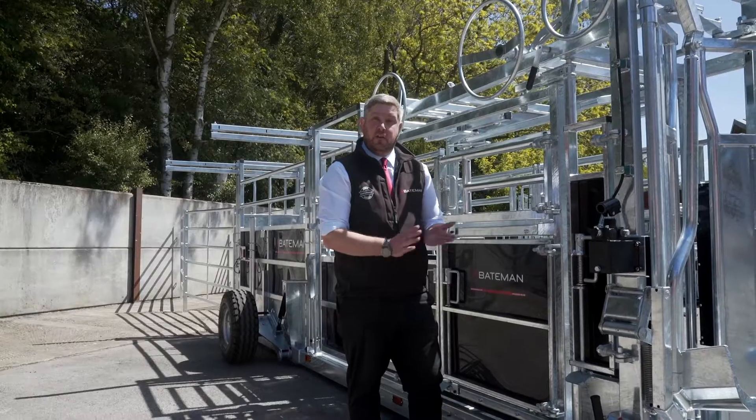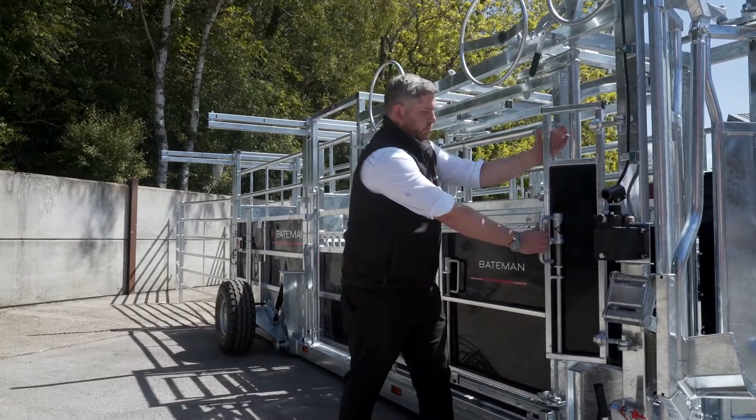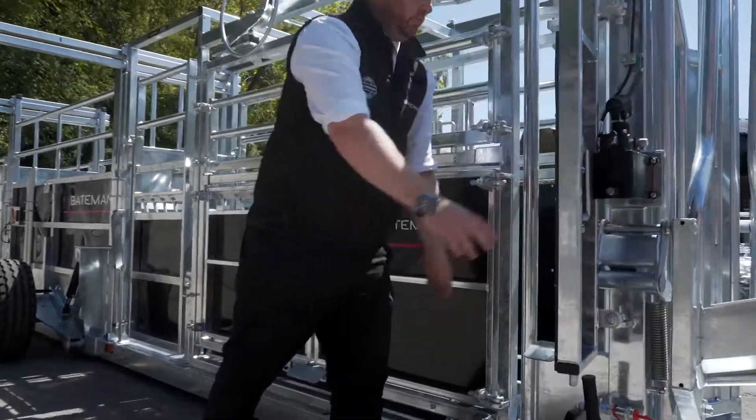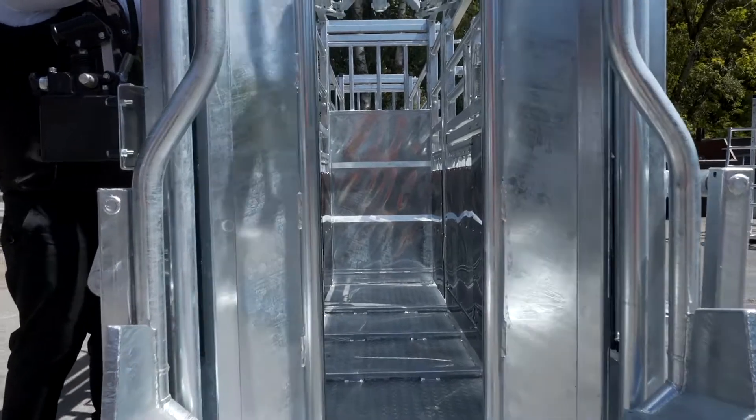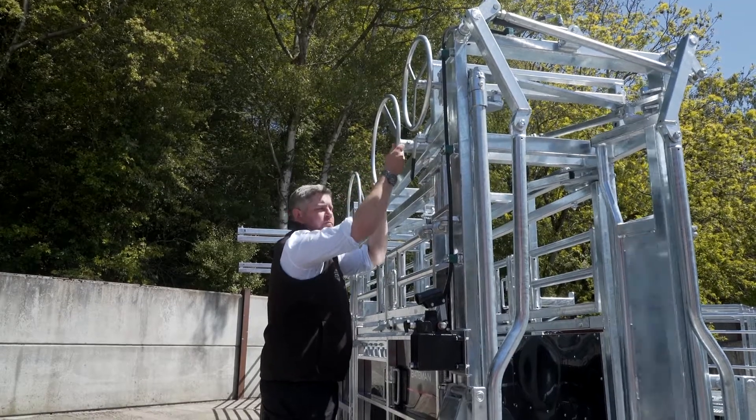Unique to our trailer and our crush range is the full access TB door. The trailer also comes with a full length net yoke, which can be either manually or semi-automatically operated.